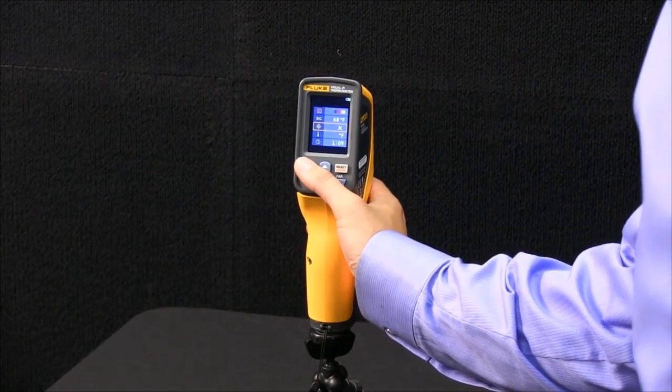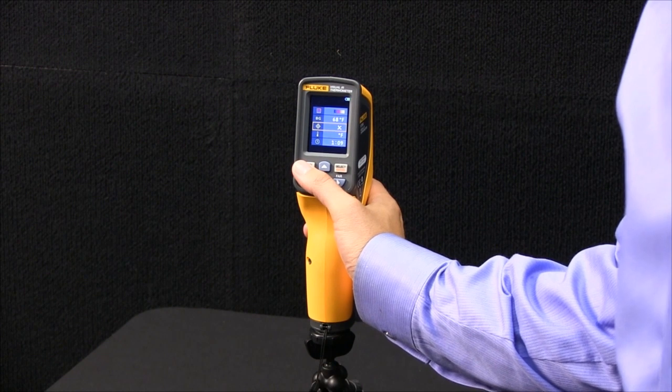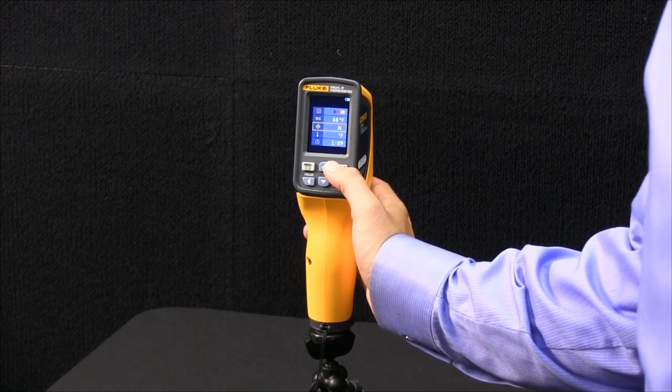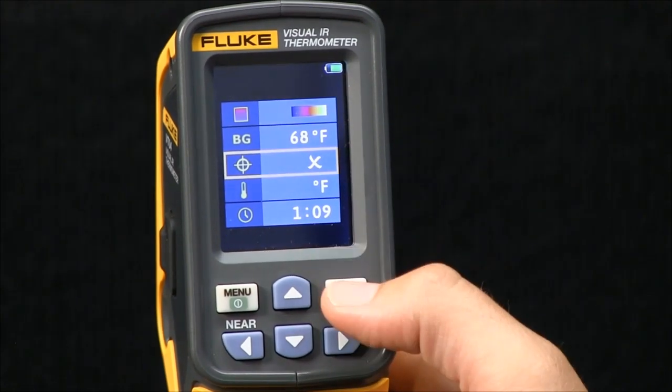We'll go through a few of the menus on the Fluke VT04 visual IR thermometer. The first option I'd like to go over is the ability to turn on and off the hot and cold markers.